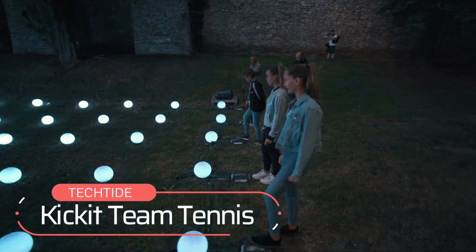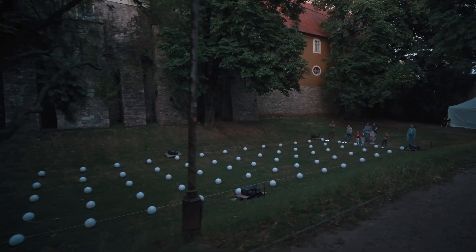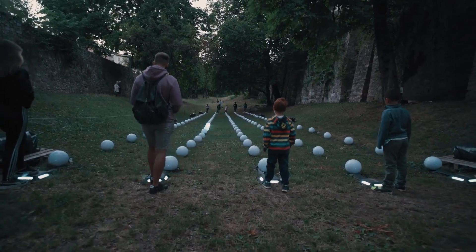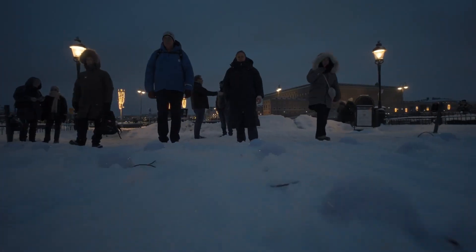Kick It Team Tennis! I will start today's video with a fun game. This Kick It Team Tennis game is lively and a playground game that first appeared in Sweden, but the game originated in Hungary. According to the rules, this game has to be played as a team.